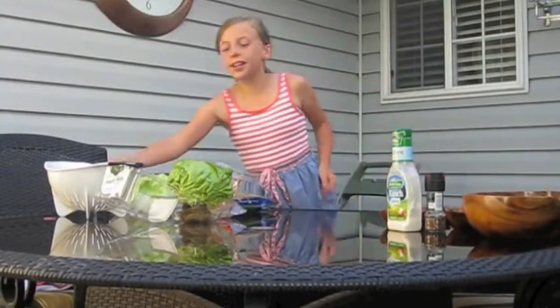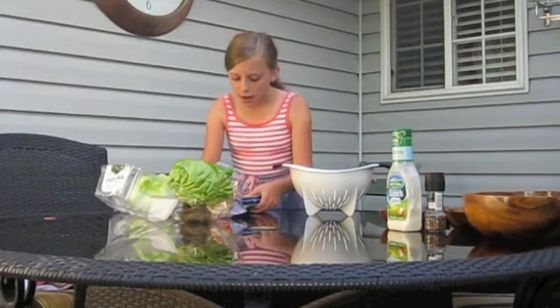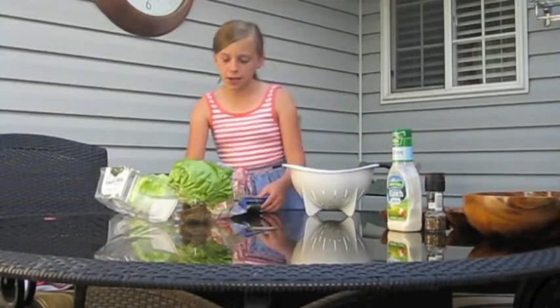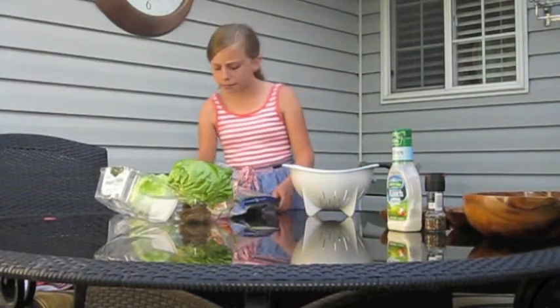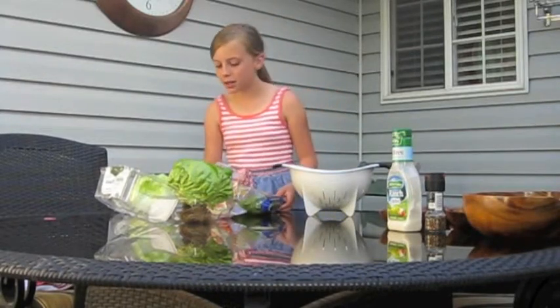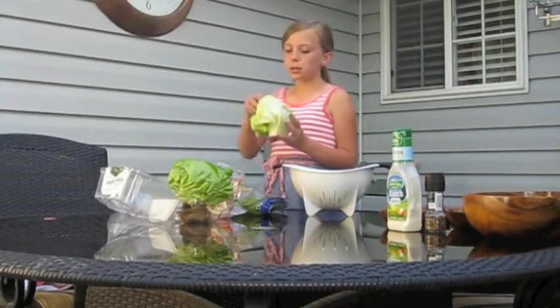Let's get started! To start, you're gonna need your strainer. I'm gonna take a couple handfuls of baby spinach, maybe about three. There we go.